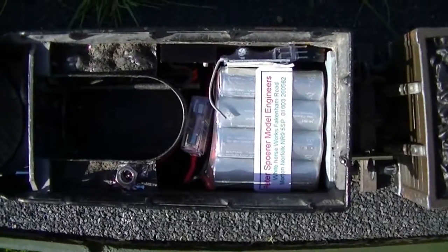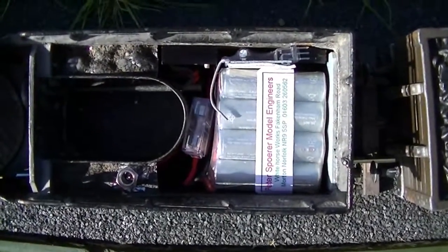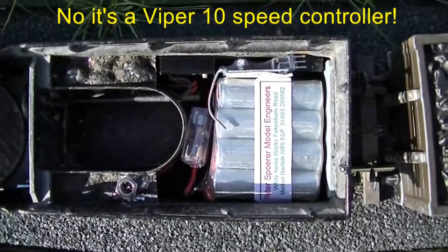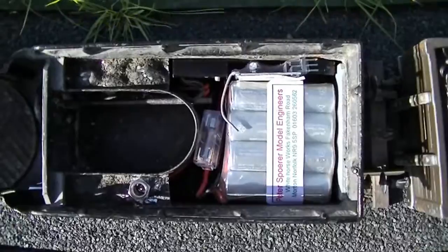There's an 8-cell pack with a small 102 receiver and the Electron 12 speed controller. The charging socket is just on the left and on the far left is the on/off switch.